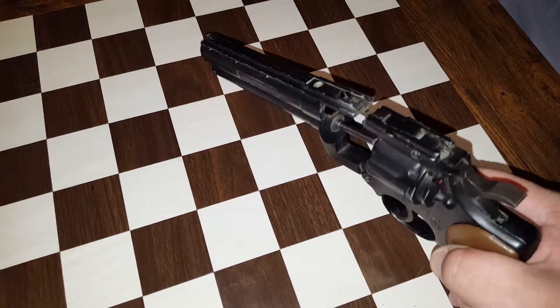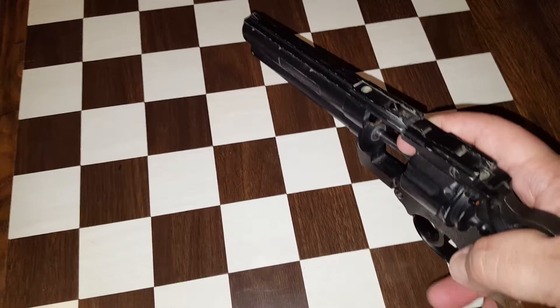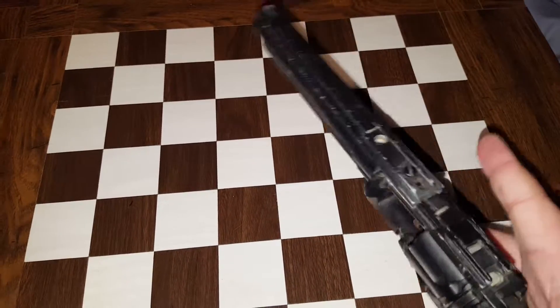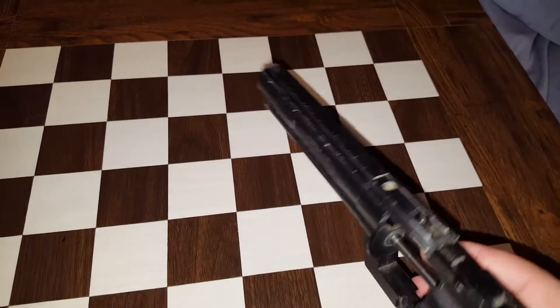One last video on this Crosman 3357. I just wanted to follow up. I did mention in the other video that I had a wobble. It no longer wobbles — I just tightened up that little screw on the side right there, and it's wobble free.